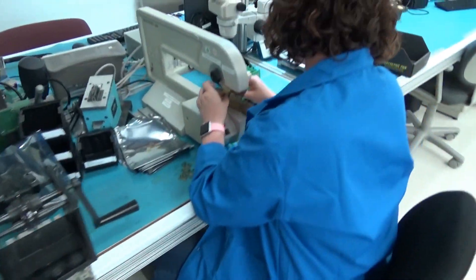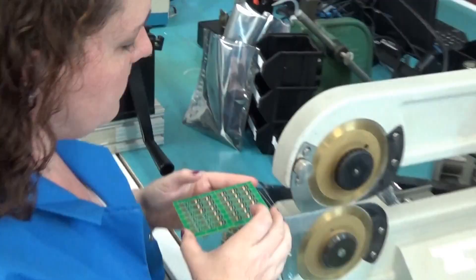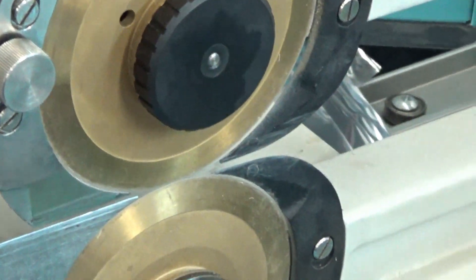We are going to cut some boards apart. Here we have the dauntless Alyssa Jones depaneling boards. It is the first time on the depaneling machine. Here we go with a fresh one. So we zoom in here to catch the depaneling. There we go. That is lovely.